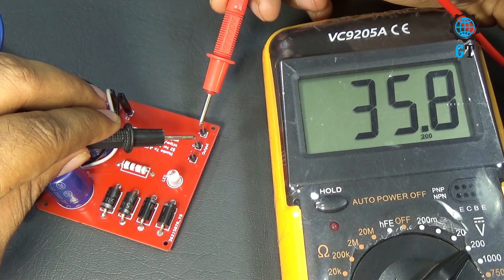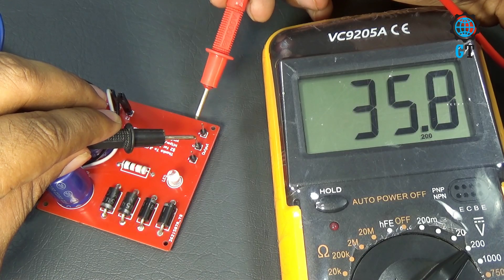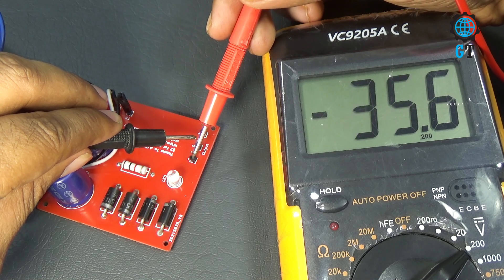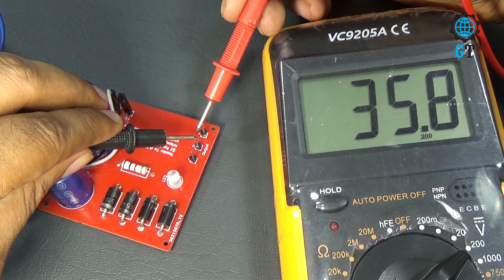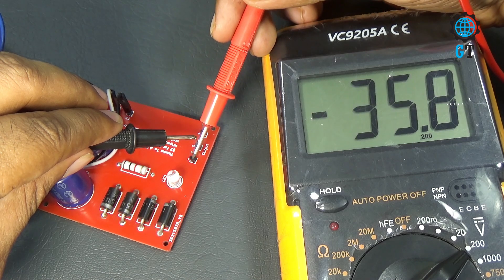This is the power supply circuit of this amplifier. To operate this amplifier circuit we need DC 35 volt. You can see here we get 3 types of volt from the circuit: positive volt, negative volt, and ground volt.